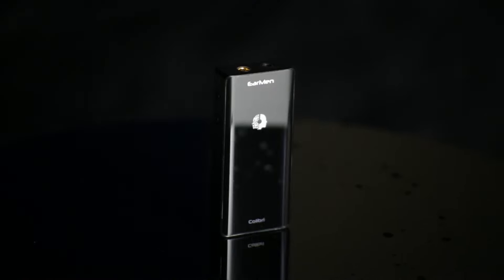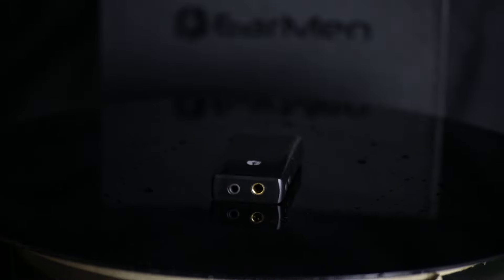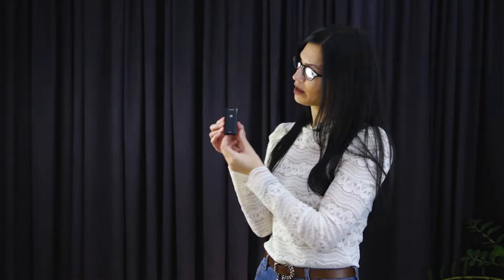Colibri supports high-res PCM files up to 32-bit, 384 kHz, PCM, DOP, DSD64, DSD128, and MQA. In short, this is an all-in-one solution.